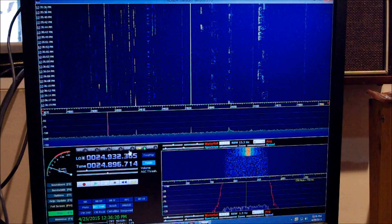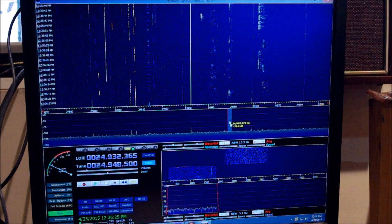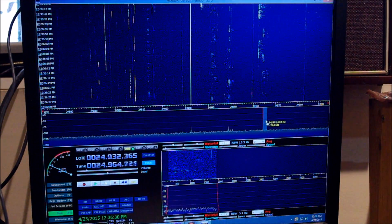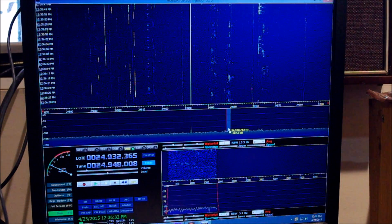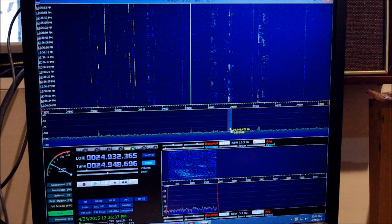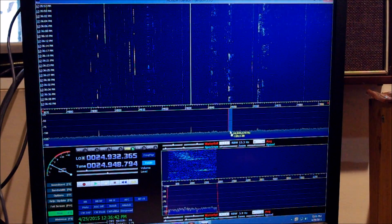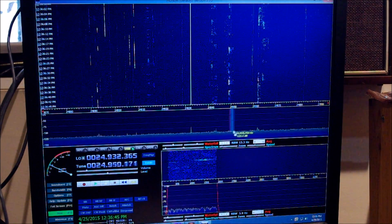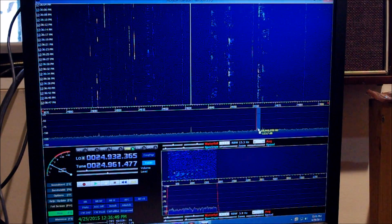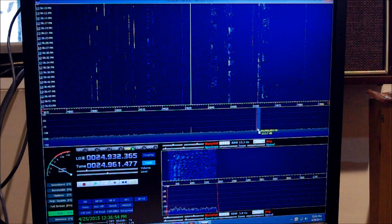If you want to go back up to sideband, just go back up here and put it on lower sideband. Right up there - there's a lower sideband signal in the upper sideband. There's a lower sideband. You can tune like this - see, you can tune like this.